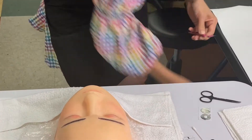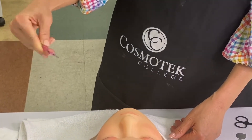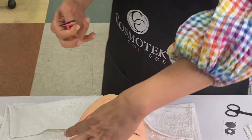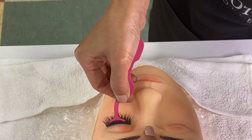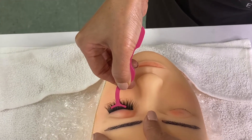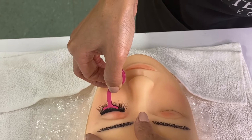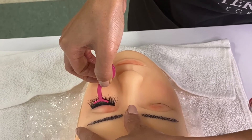Use a toothpick to pick up the lash and apply it on the lash bed. Adjust and hold for a couple of seconds until it becomes gooey. Count from 5 to 10, brace the eyes, go in, right in the middle. Get down and then clamp the lash band and the full lash together. Hold it and count: 1, 2, 3, 4, 5, 6, 7, 8, 9, 10.